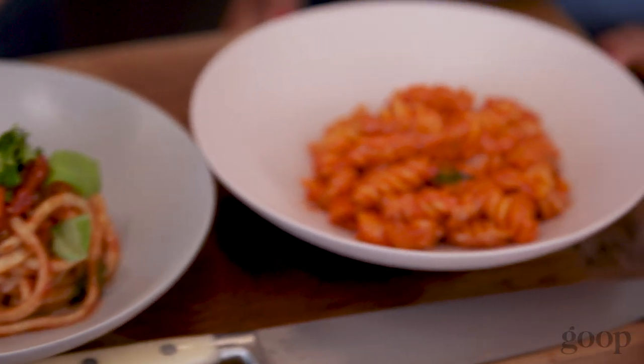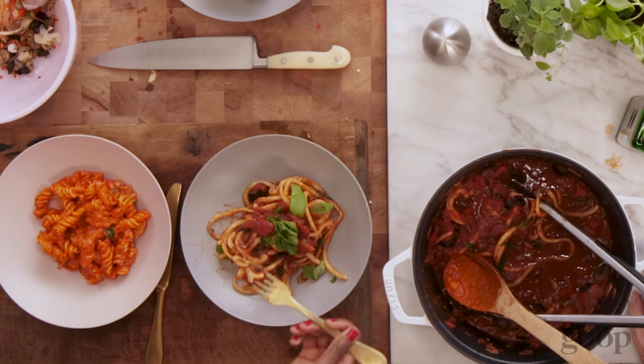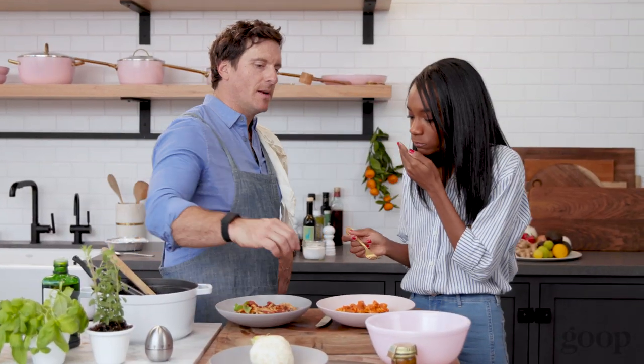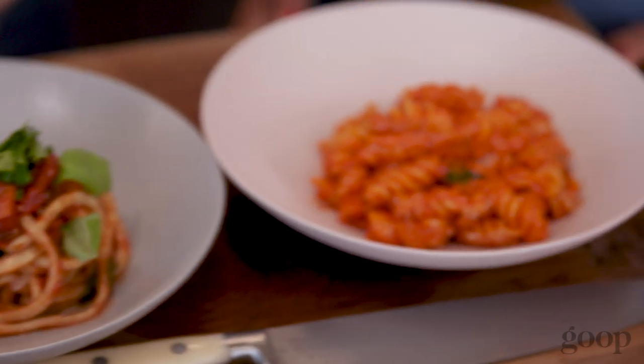It's time for the taste test! Starting with the fusilli — mm, that right there. Super good, creamy, spicy, everything I want. Now for the puttanesca. I've actually never had celery root before. Wow, that's really good! There's a little spice and I love the tomato sauce. There's a secret ingredient in there that you said you don't like — anchovy. That's why it's so good! Everyone's so scared of anchovies, but a little bit in the tomato sauce makes it really good. It was actually quicker than the takeout — it doesn't take much time to make a delicious, healthy meal, goopified.